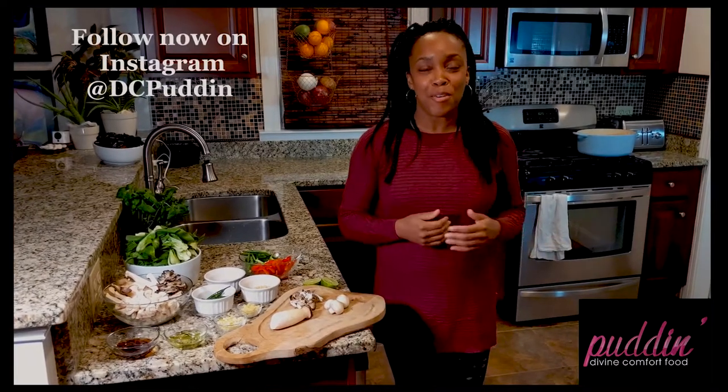Hi guys, and welcome to Puddin's first cooking demonstration. Thank you so much for joining me. My name is Toyin and I'm the owner of Puddin.